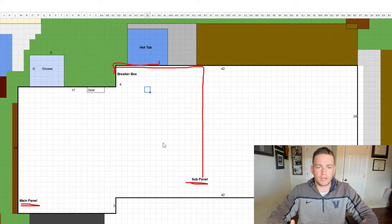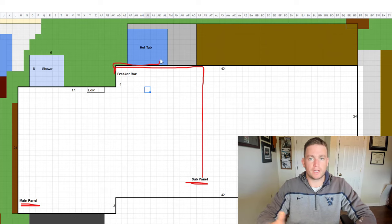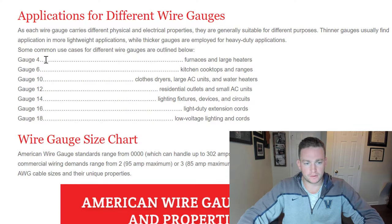The plan was to run the line from the sub panel to the hot tub breaker box — which came with the hot tub — and then from the breaker box run the rest of the line to the hot tub itself. When it comes to the wiring, you always want to look at the instruction manual for what they recommend. Mine recommended copper wiring with 8 gauge from the sub panel to the breaker, and then 12 and 10 gauge from the breaker box to the actual hot tub.